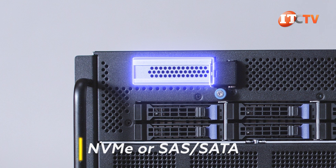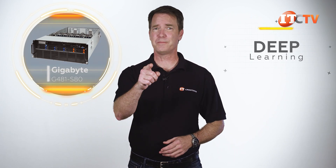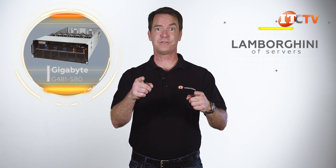It can also be used to support a RAID controller or network controller. Are you interested in this Gigabyte G481-S80, NV-linking, Volta or Pascal GPU-powered, deep learning, machine learning, high-performance computing Lamborghini of servers?